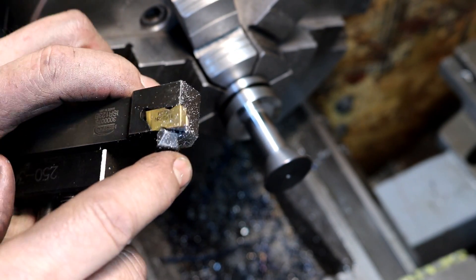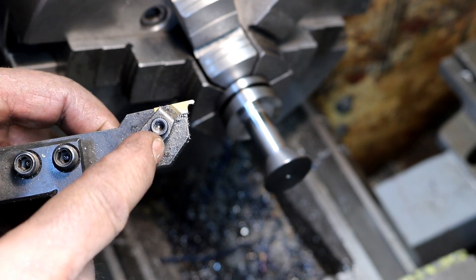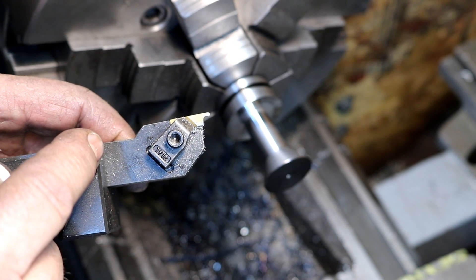You can see it's a notch insert type tool. It has two ends and a nice little radius on there — it's great for reaching in and doing things like that.